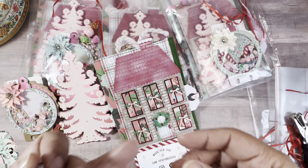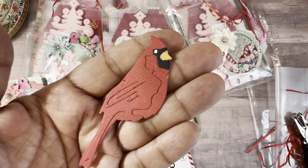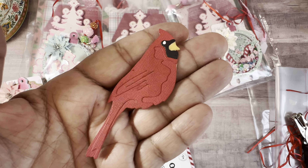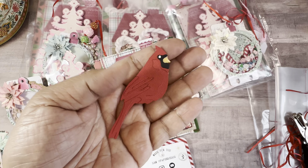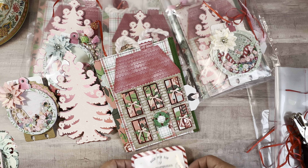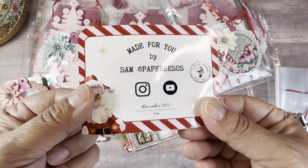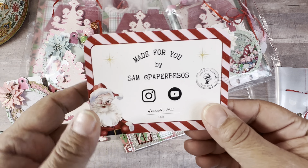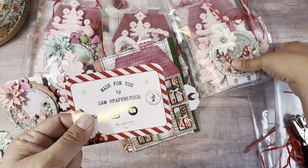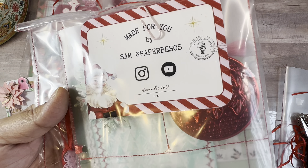Let's start with some of the die cuts that I did. The wreath is a die cut from Stamp Market — I will make sure to put links to everything that I can. Everything is Stamp Market. As far as the wreath, it comes with the little flowers. The bow did not come with it — that is an Anna Griffin die. Love the way it came out. Love the colors.